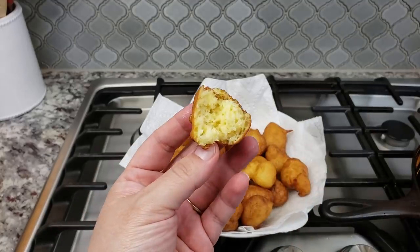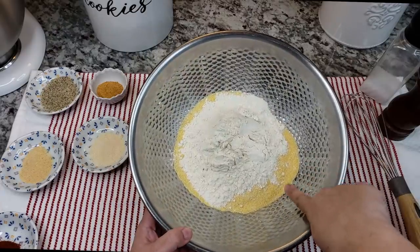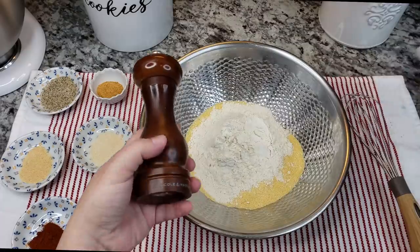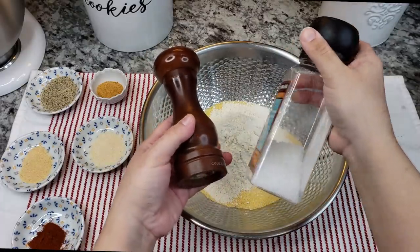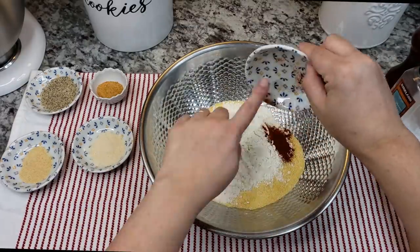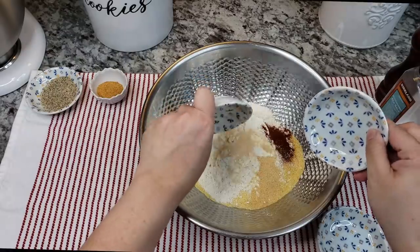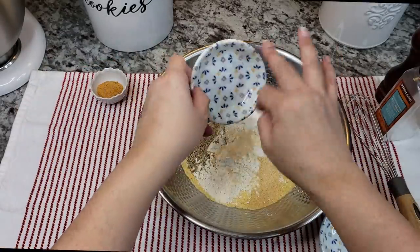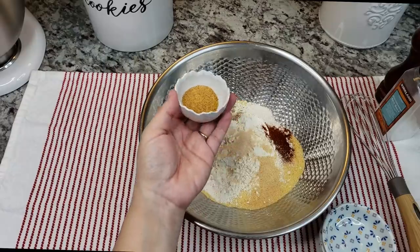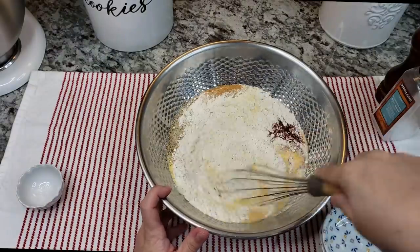Now I'm going to work on my fry mix for the fried fish. In a bowl I have two cups of cornmeal and one cup of all-purpose flour. If you just have salt and pepper, add it to the flour and cornmeal and you have a good fry mix, but I'm going to add some dry seasonings to really make this flavorful: one teaspoon of paprika, one and a half teaspoons of onion powder, one and a half teaspoons of garlic powder, three teaspoons of lemon pepper, and two and a half teaspoons of seasoning salt.